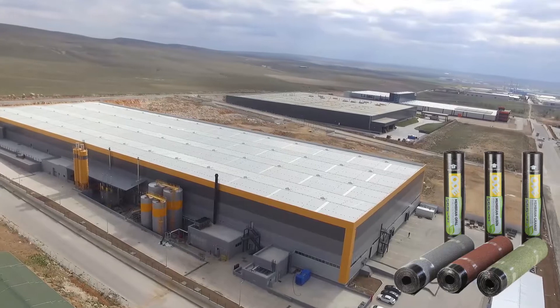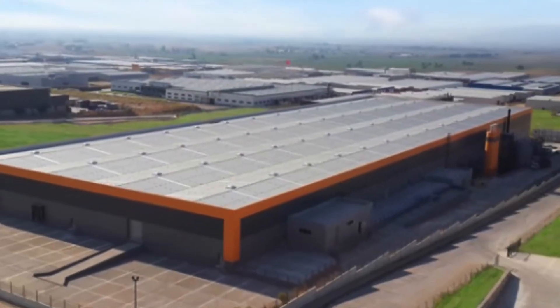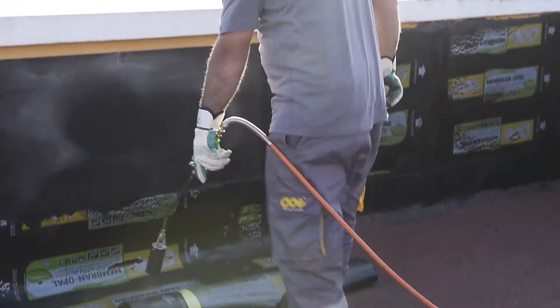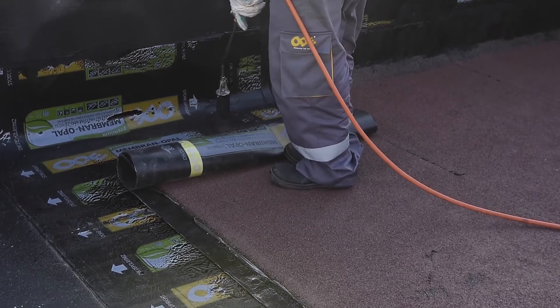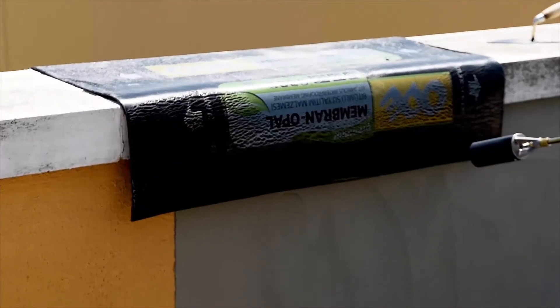Thanks to its environmentally friendly aspects, Ode Membran is the first and sole domestic polymer bituminous membrane that has an EPD certificate. This video illustrates the general rules of application for Ode, Opal, Premium and polymer bituminous membranes, as well as the common mistakes, with a terrace roof application example.